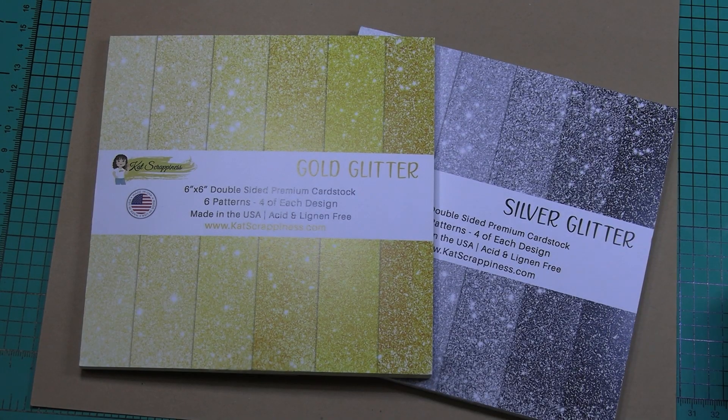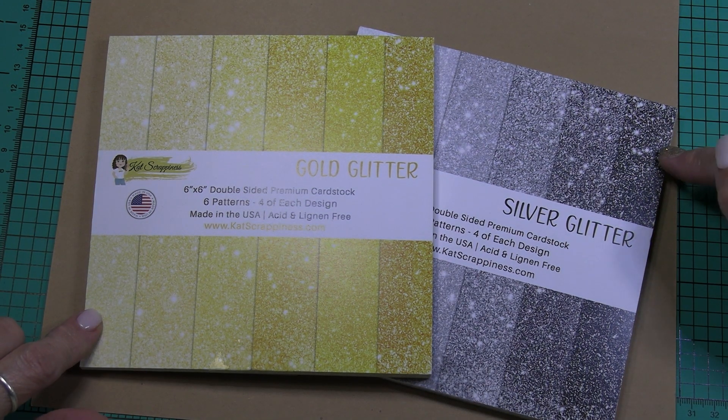Hello my friends! I'm here today doing another unboxing video for Cat Scrappiness. This is based on their newest release and I'm starting out with their glitter papers.